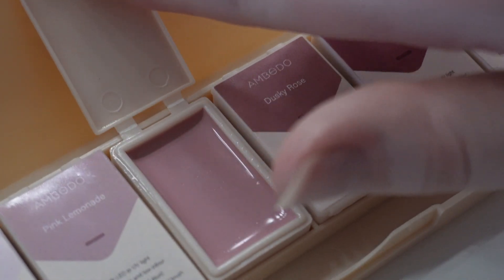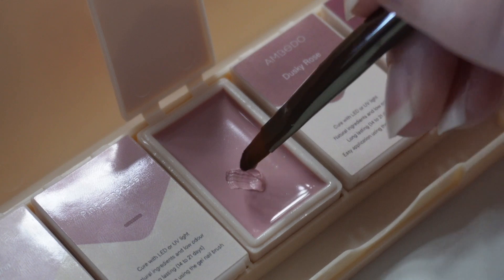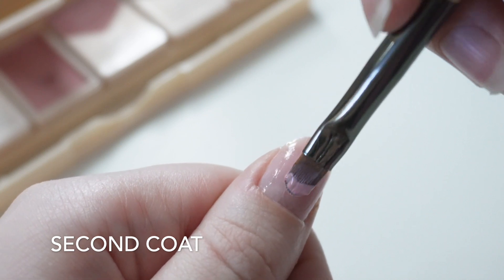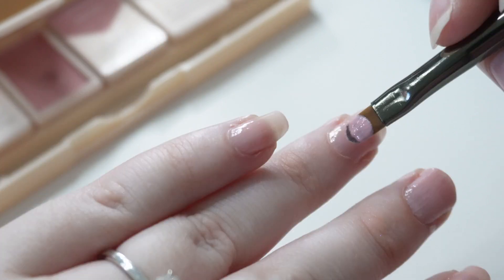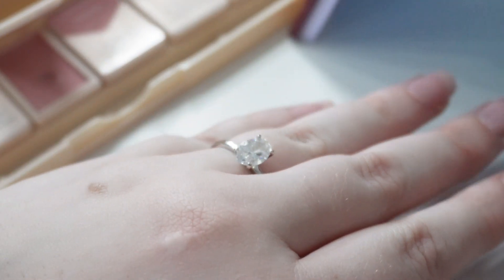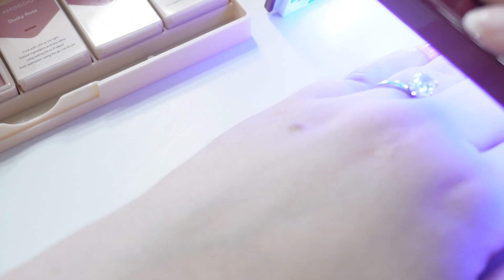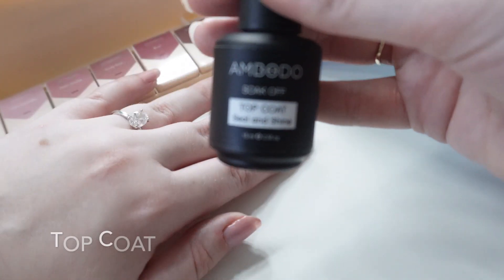I'm going to go with peach sundae today, which is this beautiful light dusty pink color — I think it's so pretty. I actually find this brush applicator super handy to use. This is the second layer going under. After the third coat, put it under the UV light. Now we're going to use the top coat.